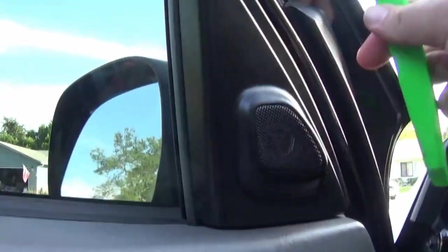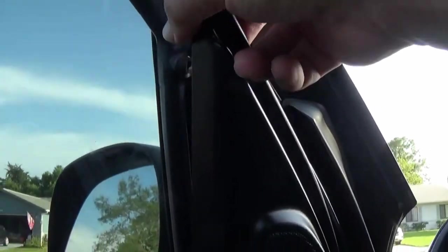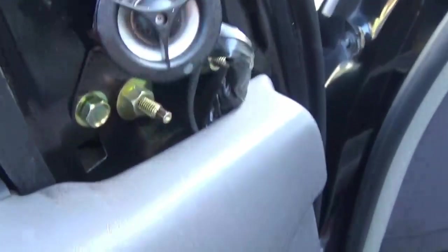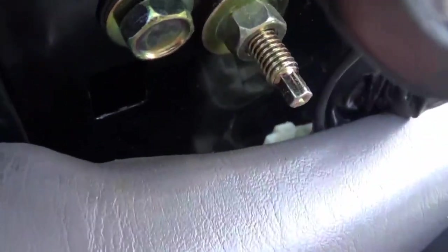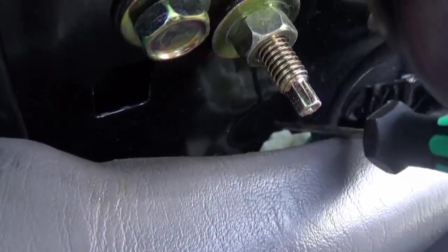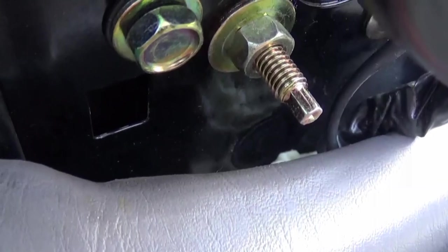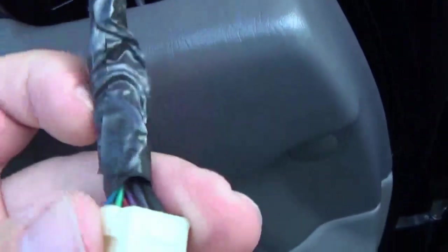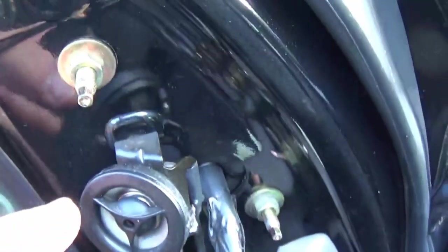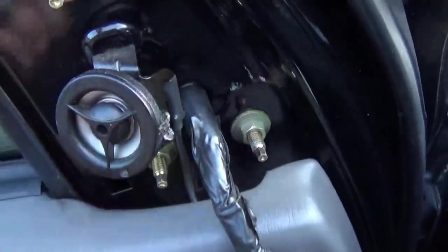Here we are at the driver door. We're going to take the speaker cover off — just take your plastic trim removal tool, put it up here, and remove the cover. Next, we need to remove the harness for the power mirror. Look down here and you'll see a connector. Press this tab right here and the connector should come free. Now we have these three 10 millimeter bolts — go ahead and remove those and the mirror should come out.